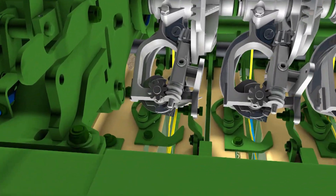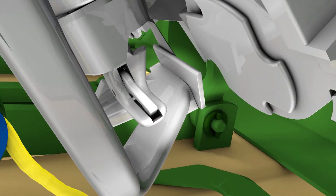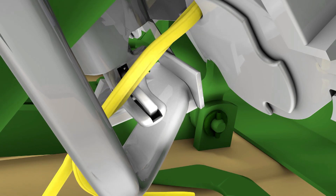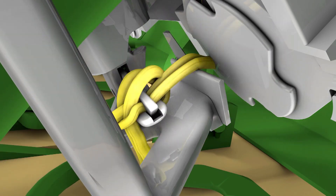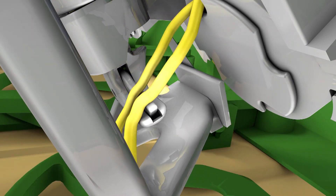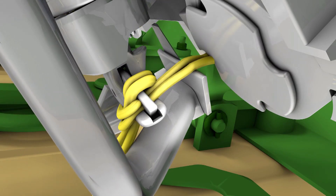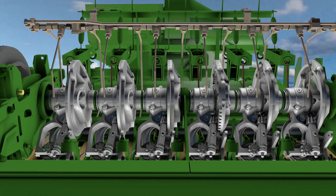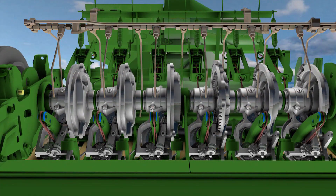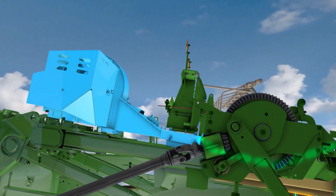The big pack double knotter has some serious benefits. During the tying process, the double knotter picks up the upper and lower twine and produces two separate knots one after the other. The first knot completes the finished bale, and the second knot starts off the next one. The compressed air cleaning system keeps the knotters constantly clean. In extreme conditions, an optional fan can be added for even better cleaning.